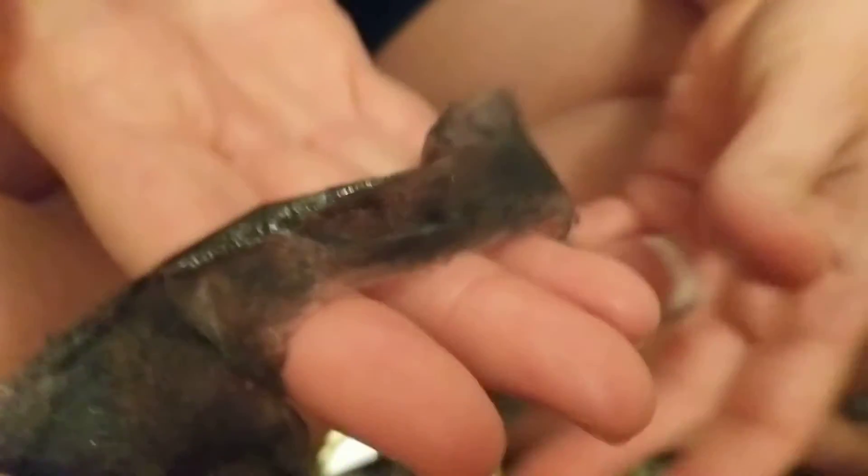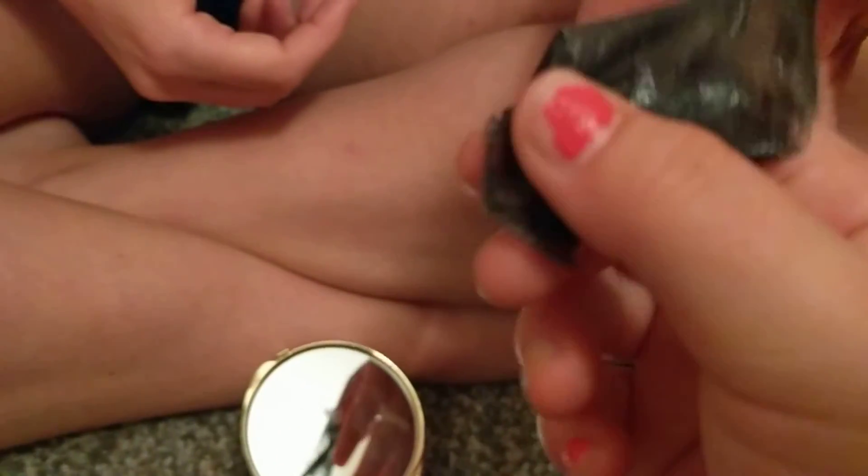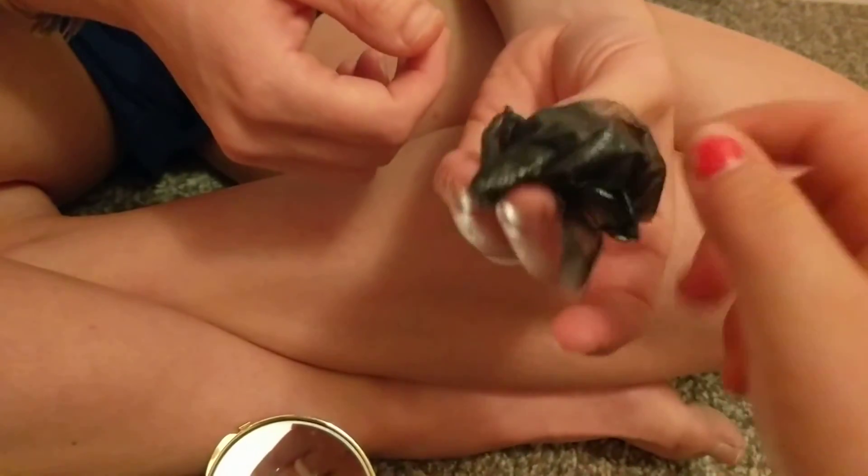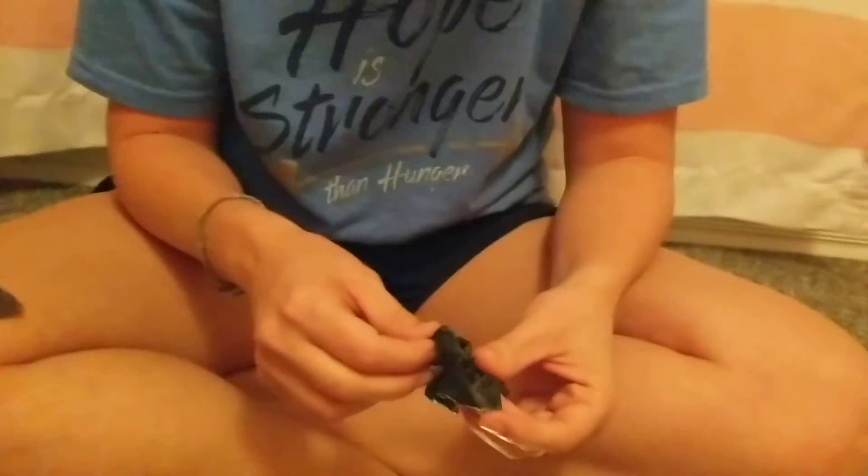Can I touch it? I want to touch it! It feels so weird — really soft, but it just feels so hairy. If you guys could feel this, it feels so soft but so hairy. Alrighty, well that was super fun — bye bye!